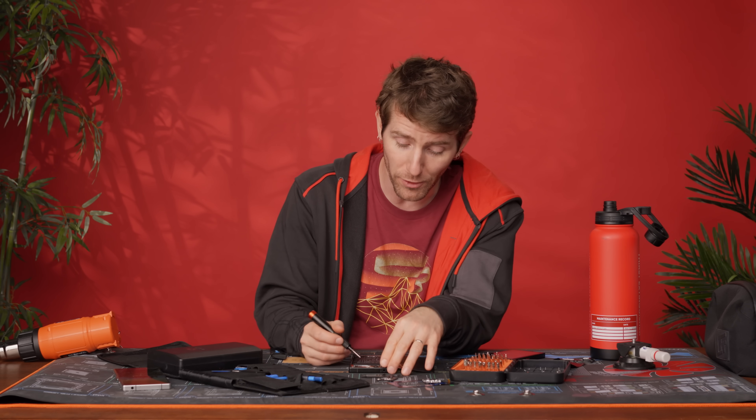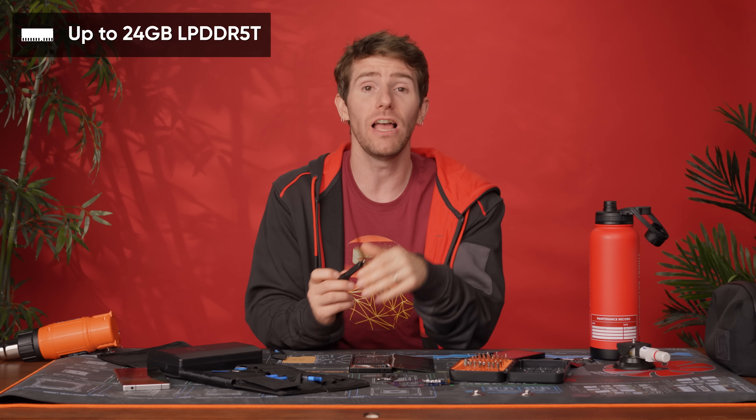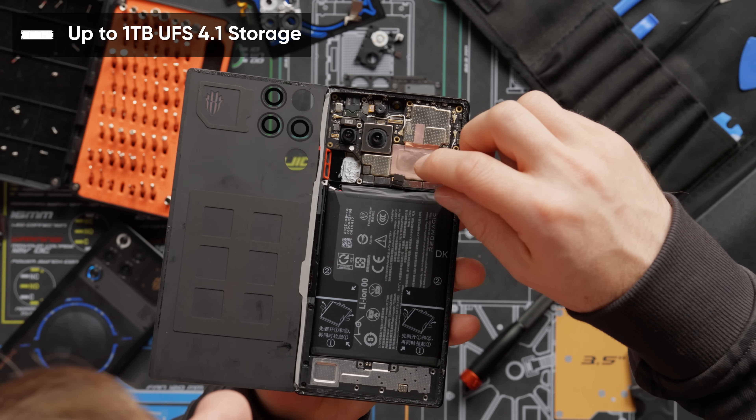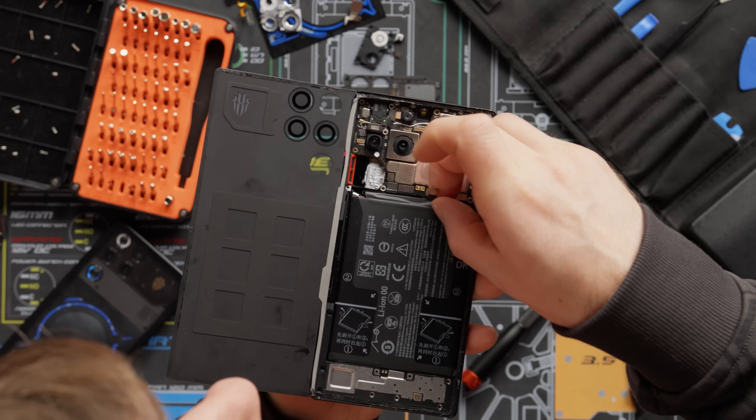Now's a great time to get a better look at the backside of our Snapdragon 8 Elite Gen 5's cooling and the up-to-24-gigabyte LPDDR5T memory in this phone. The T stands for turbo — it's a little faster than LPDDR5X and probably as good as it gets before we switch to LPDDR6. In there somewhere, we've got up to a terabyte of UFS 4.1 storage. Before we go further, I need to disconnect this battery, which I should have done a long time ago.